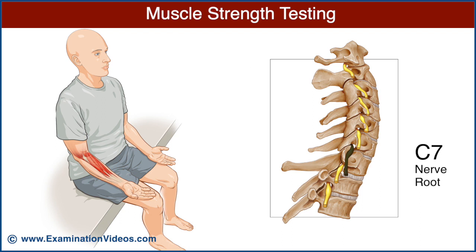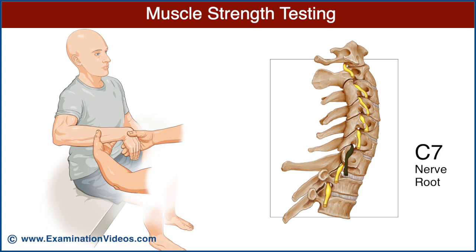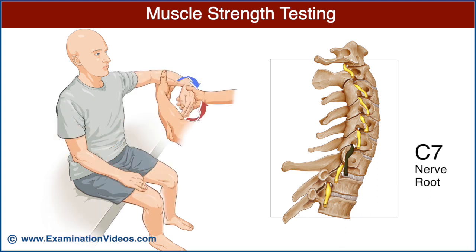The C7 nerve root is best examined by testing the strength of the wrist flexor muscles. Ask the patient to extend their fingers and then flex their wrist. Stabilize the distal forearm and ask the patient to maintain wrist flexion as you pull to straighten the wrist. Note the strength of wrist flexion and compare it with the opposite side.